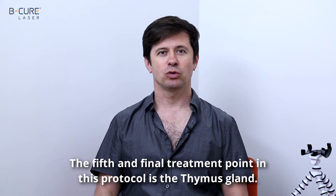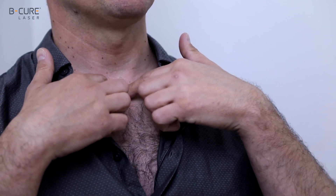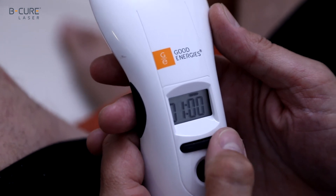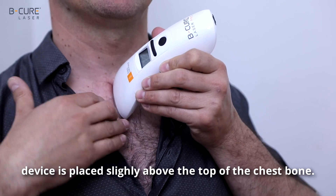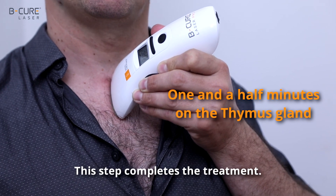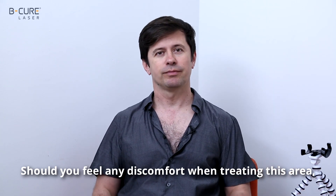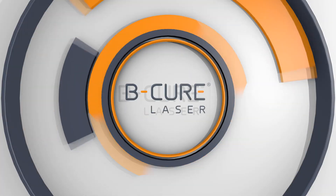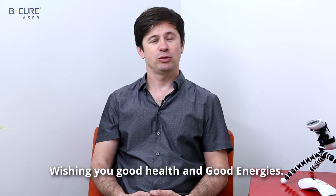The fifth and final treatment point in this protocol is the thymus gland. The thymus gland is located in the center of the chest. Locate the upper part of the chest bone. Take your B-Cure laser device and set it for one and a half minutes. Place the device centrally on the upper part of the chest bone, so that the upper part of the device is placed slightly above the top of the chest bone. This step completes the treatment. Should you feel any discomfort when treating this area, stop the treatment and focus on the other treatment points mentioned in this protocol. Following the described recommended course of treatment twice a day is very important. Wishing you good health and good energies.